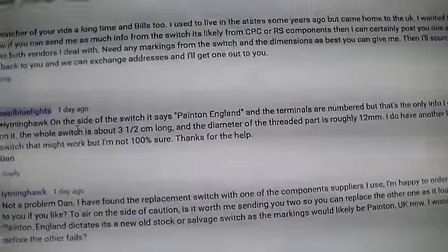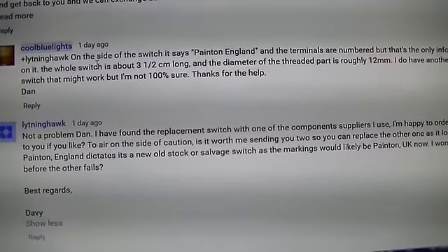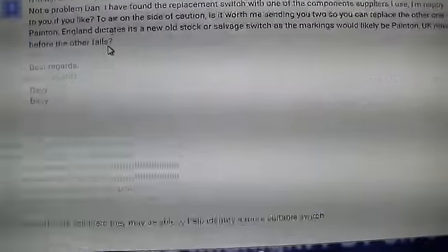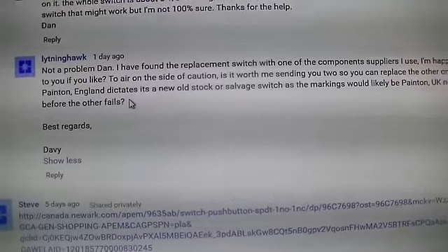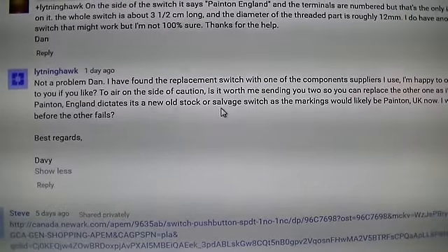Sorry about that — the phone was ringing, another telemarketer, so I just hung up on him. Anyway, this guy says he can find the exact same switch and mail it to me.